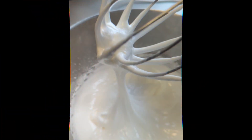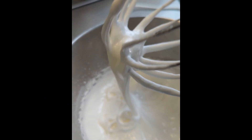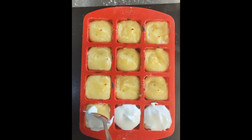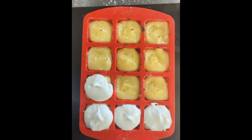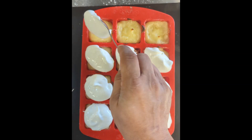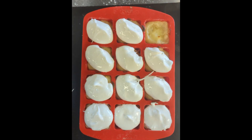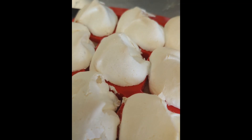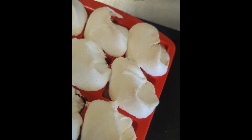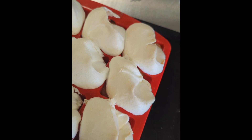Now let's get that meringue on top of the lemon mixture with that crispy base — my mouth's watering just thinking about it. Dollop it, pipe it, quenelle it, rondelle it — do whatever you like. Then get it back into the oven for another 20 minutes, and look at that: crispy, crunchy — lovely!